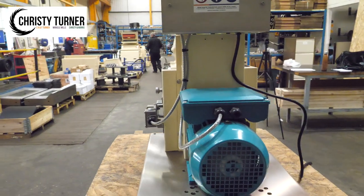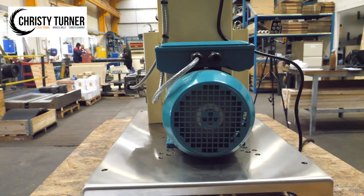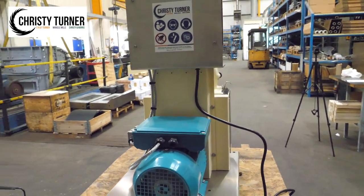The lab mill is delivered on a stainless steel plinth to minimise vibration and lend itself perfectly to laboratory conditions.